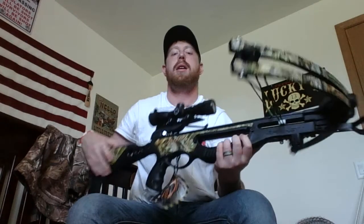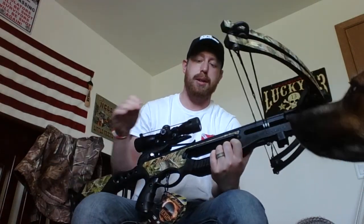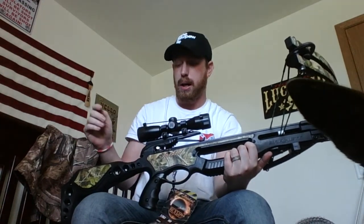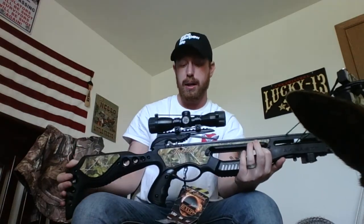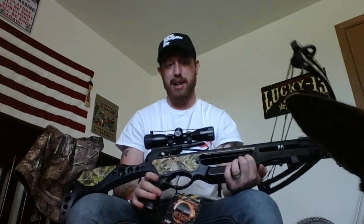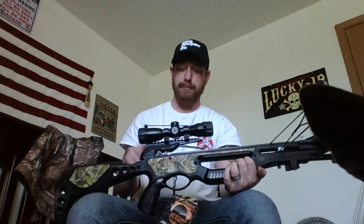I just bought this morning from Dunham's with one of their hot deal coupons. It is the Barnett Jackal. It came with a 4x32 scope. It does not have an adjustable buttstock — the stock is one solid piece. Sorry for the dog; she's actually watching me on camera.